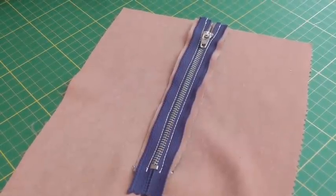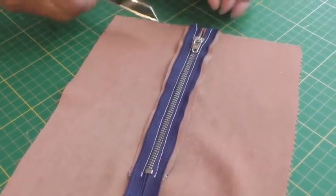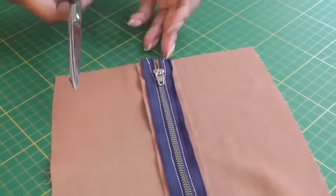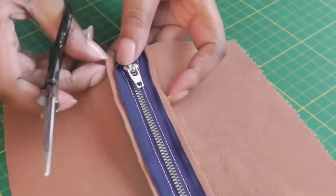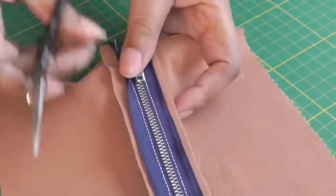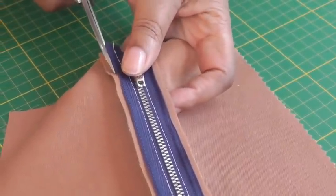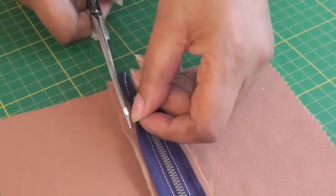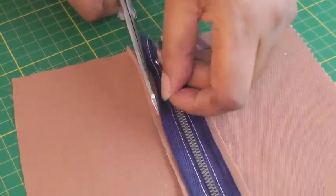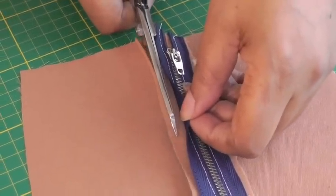The next step is to cut the seam allowance because we want to make sure it's hidden inside the zipper tape. Using your scissors, cut away about four millimeters all the way down to make sure it's hidden from view when we come to do the second row of stitching.